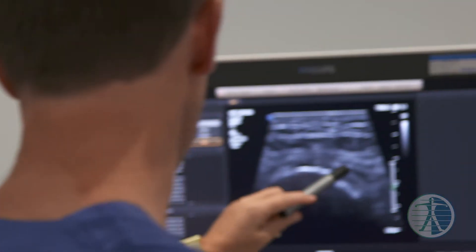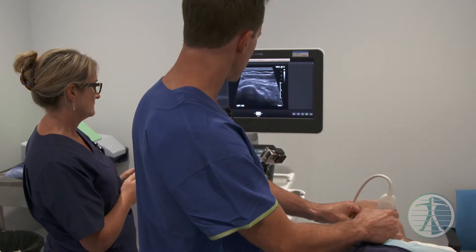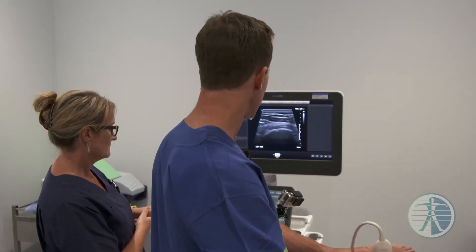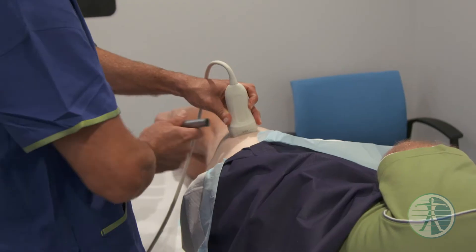Yeah but it'll all communicate won't it? To tell you the truth, the tendon has quite a few areas of irregularity and tearing, so we'll definitely get some of that fluid out of the bursa, but we'll also go to where there's a tear — and that's what I'd like to target with the tear, so that's excellent.